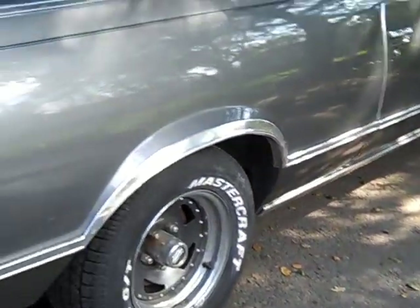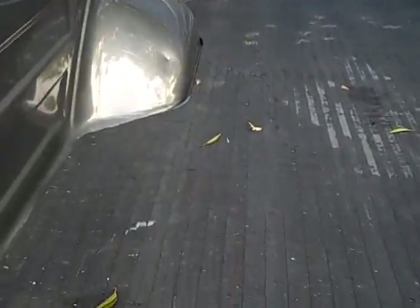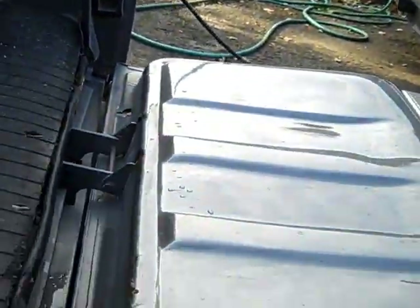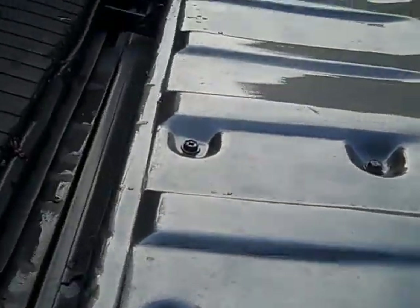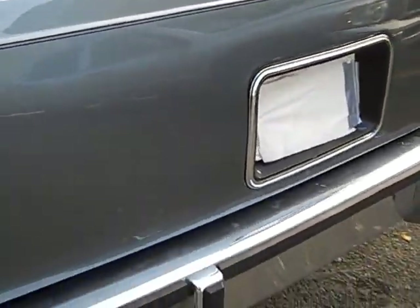Aftermarket wheels — sure would be nice to see the original rallies on it, but it is what it is. Opening up the tailgate to look around and see how they did when they repainted it — there's some overspray in there. Looking at the bottom of the tailgate to see how beat up it's been — it's actually pretty good. The actual floor of the El Camino underneath the mat looks like at one time they had some kind of tie-downs in there, but they're gone now. Pretty decent back here.